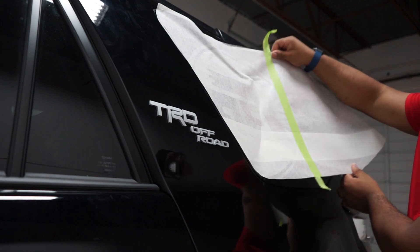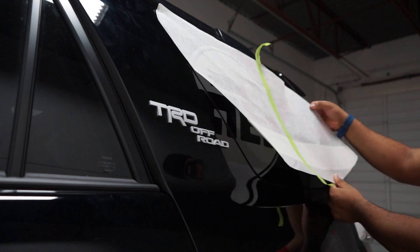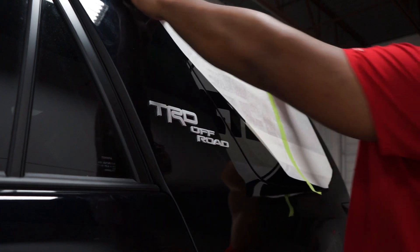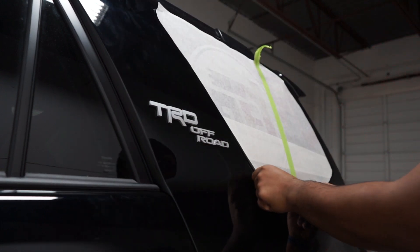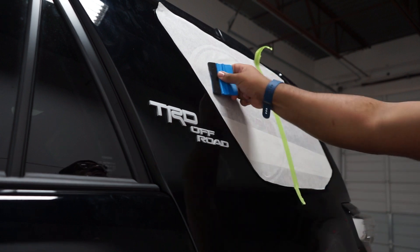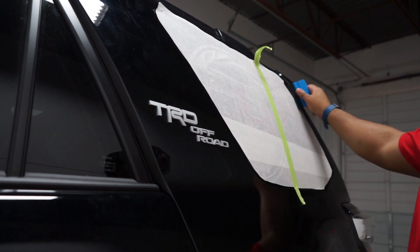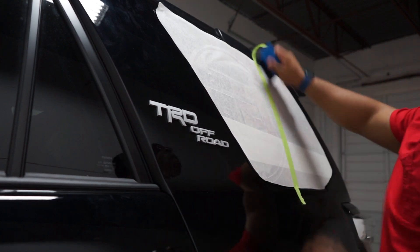Once you have it aligned perfectly, just move it around a couple of times. I'm basically using a dry method on this one — no water on the window at all. I just peel, stick, and play — super easy. Squeegee it a couple of times to make sure you get all the air bubbles out. You can also lift the vinyl if there's a little crease to make sure you don't get any damage once you peel off the transfer tape, then just squeegee.